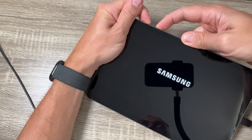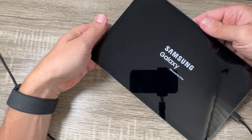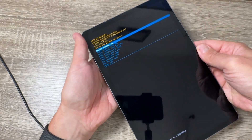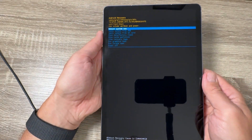Now remove your fingers and wait for a few seconds. This is the recovery mode. You can disconnect the USB data cable.